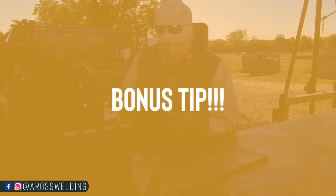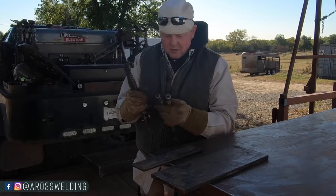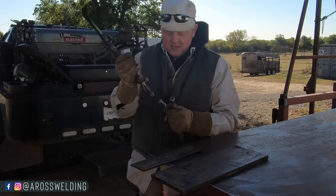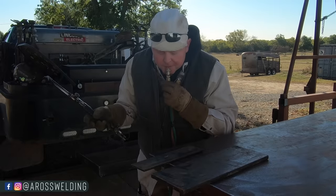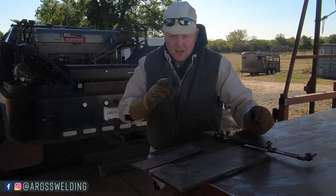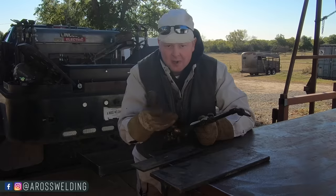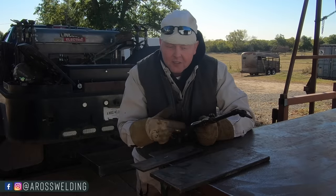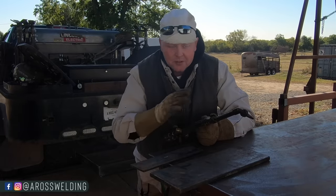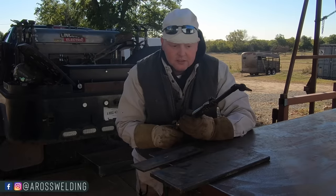A little bonus tip before we get into the cutting tips: sometimes these quick connects — I usually use Koiki brand quick connects — over the months and years of using them, sometimes they don't connect well. I usually just put a little spit right in there and it connects right up. Tip number two — number one was the rubber hose for better comfort. A buddy of mine named Jesse, he's the one that gave me that tip. He's a pipeline welder, real good guy — give credit where credit's due. He showed me that, and it's super handy.